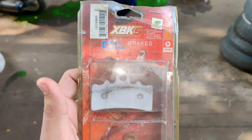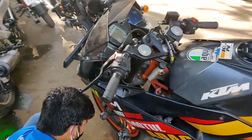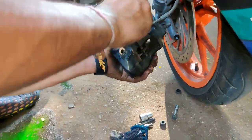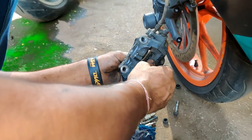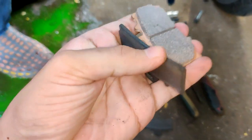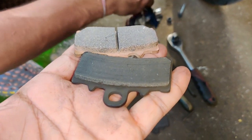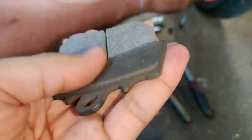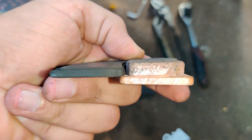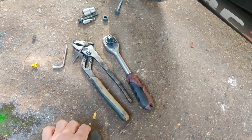We are here at Joe's and these are the brake pads I was talking about, as you can see. The old brake pads are getting replaced. This is the comparison between the old and the new brake pads - the old pad is almost done and look at the new ones. This is how they look, front and back.